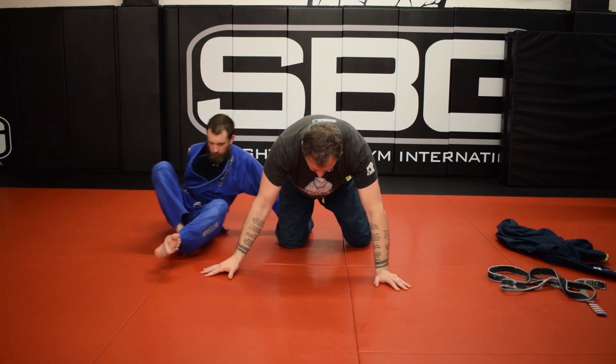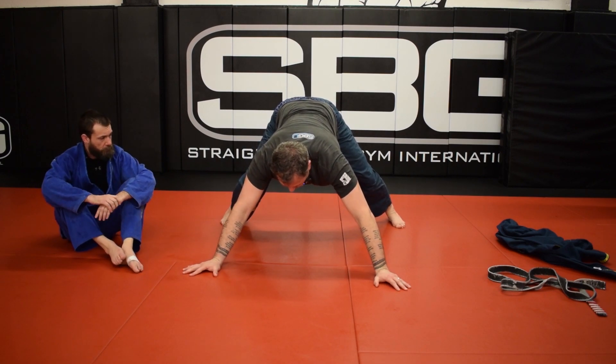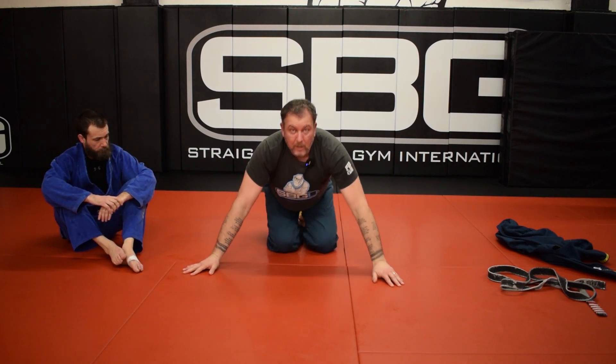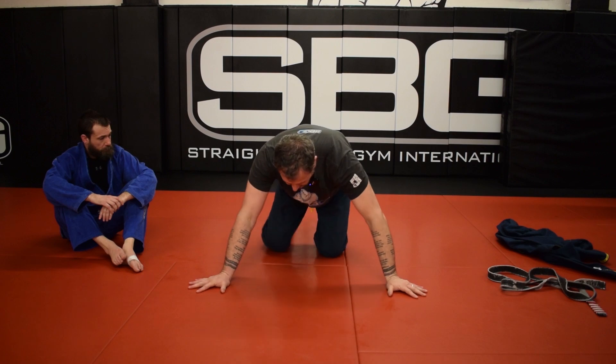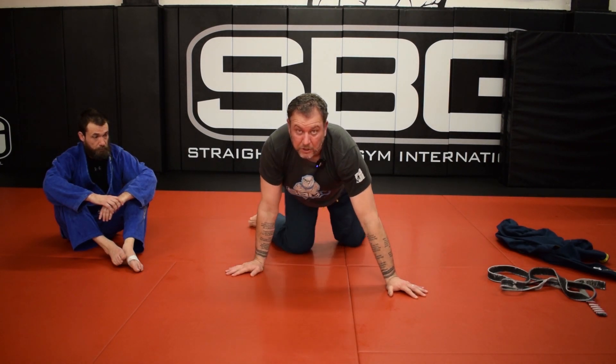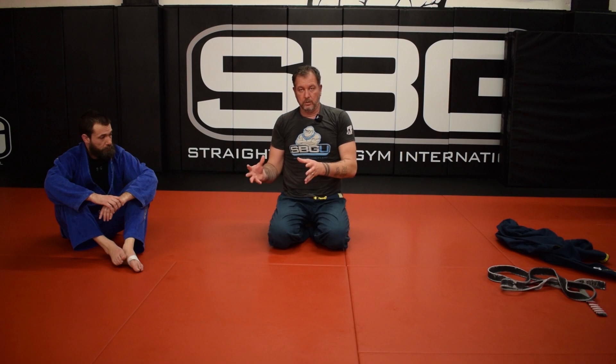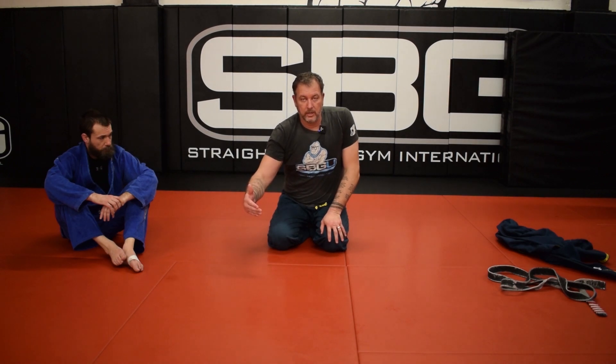Talking about base for a minute — if I go like this, I'm in good base, I'm going to be hard to knock over, because I have four limbs outside the silhouette of my body. When those limbs come inside the silhouette of my body, now I'm going to have bad base in that direction. That's an important thing to remember in Jiu Jitsu because really all we're trying to do is get their body — oftentimes their hips, sometimes their shoulders — over one of those limbs.